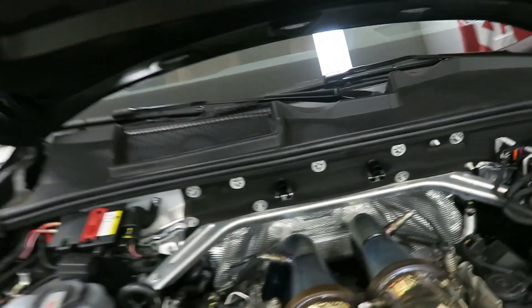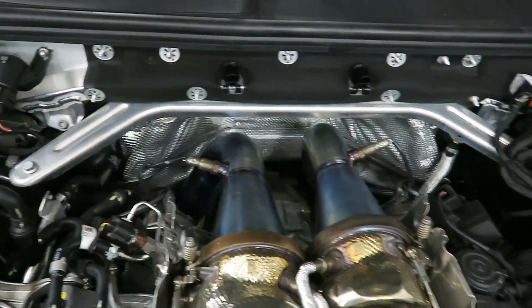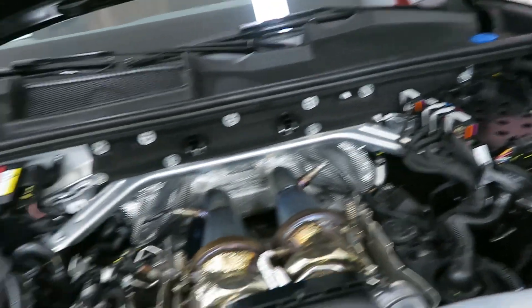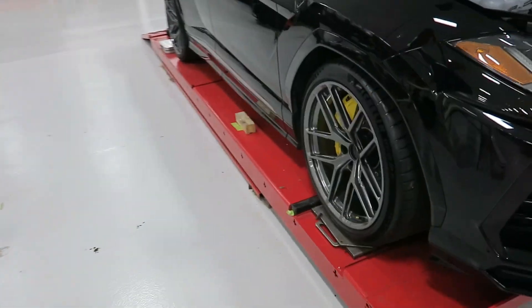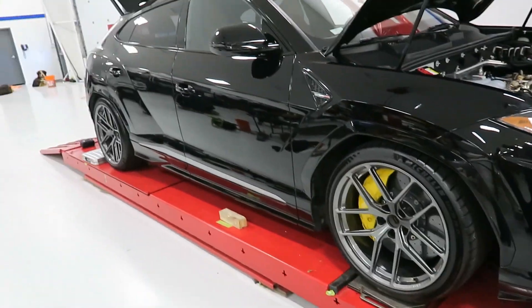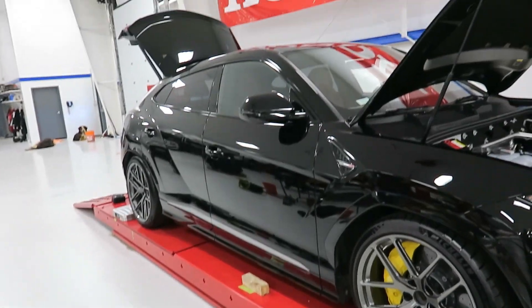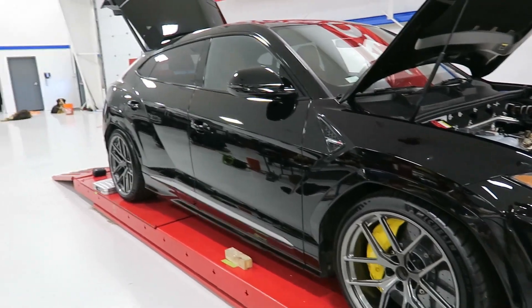Check it out — down pipes are in, good to go. Got the ECU out; hopefully we'll get that back this afternoon and take this baby for a rip. Do need to probably raise the suspension a smidge to get it back off the bump stops, and yeah, find some stuff to take out weight-wise.